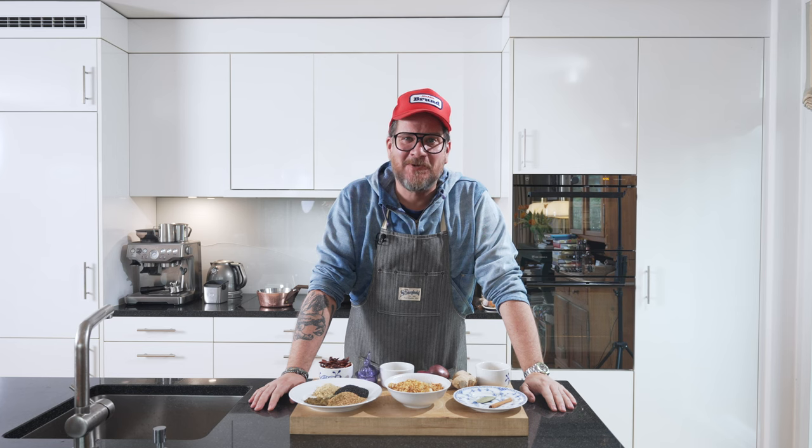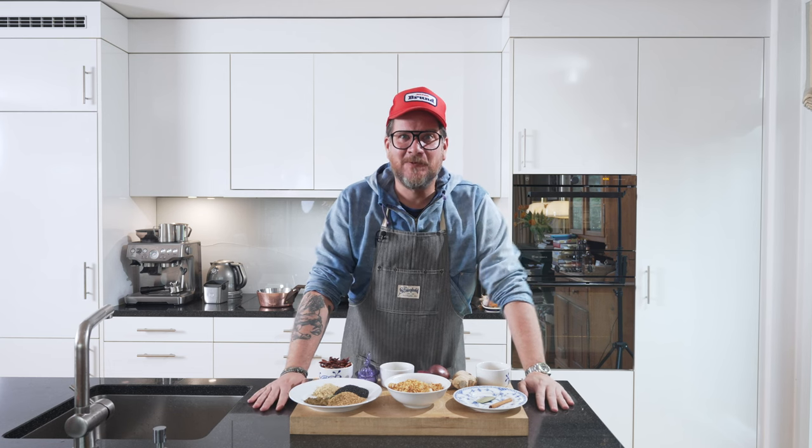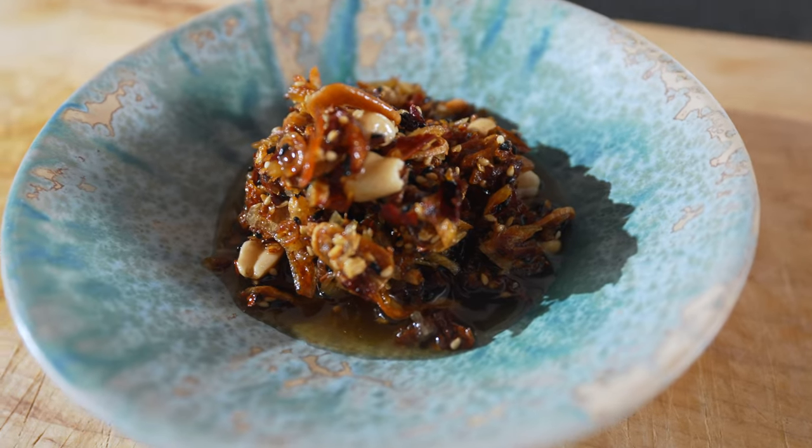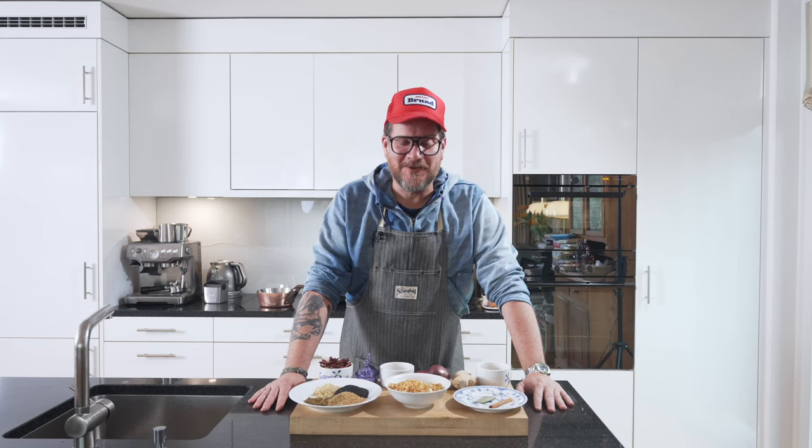Hi and welcome to a new episode of Görgött. Today we're making kind of a staple for your larder, and that's a chili crunch. We're making the best chili crunch there is, and it's Eddie's chili crunch.